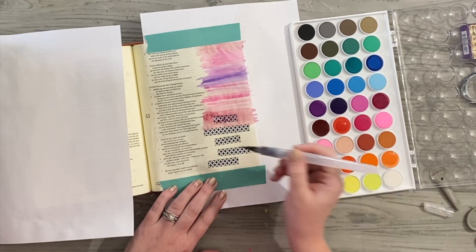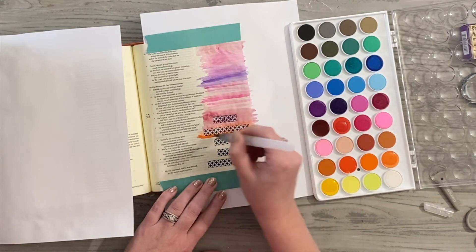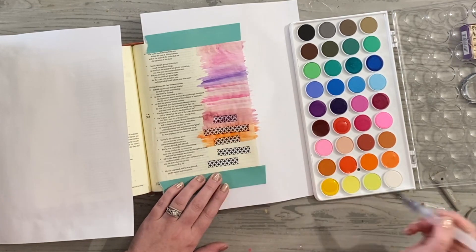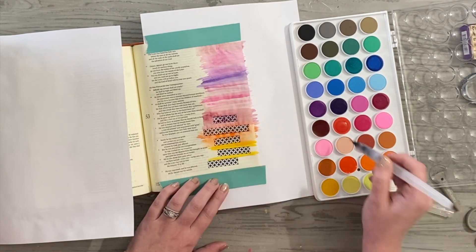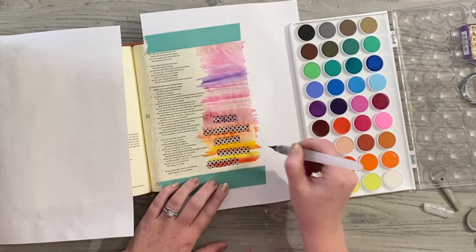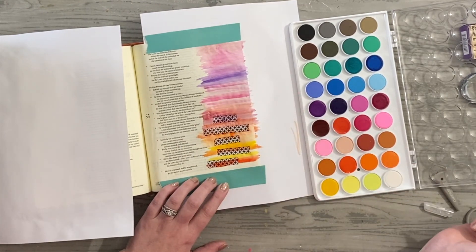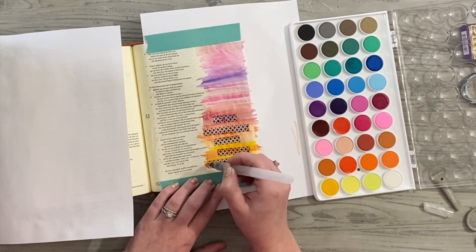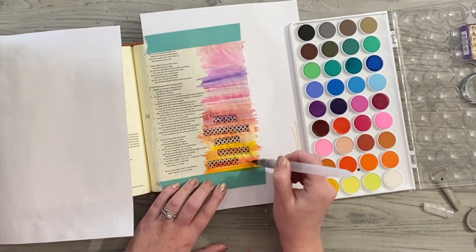I'm getting the colors kind of opaque — the less water you use, the richer the color is going to be. I know this washi tape isn't going to be the perfect masking, but I'm hoping it still gives me enough space to do the highlighting of the journaling I want over these colors. I think it'll work out really well — I'm pretty happy so far with getting those different stripes. I want them thin and colorful but with real purpose.